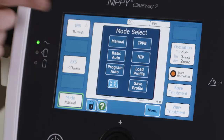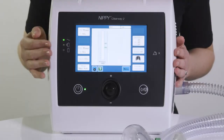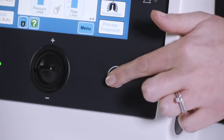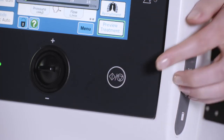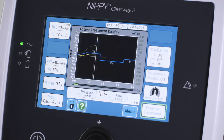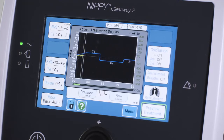Basic auto mode, where pressures are delivered from the Clearway 2 in prescribed time settings with a pause between the delivery of each insufflation and exsufflation. One insufflation followed by one exsufflation followed by one pause time delivery is called a cycle. The basic auto mode delivers up to 20 cycles at once.